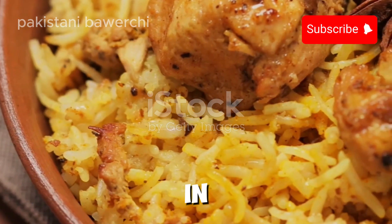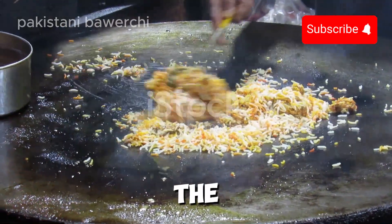If your taste buds crave adventure, you're in for a treat. Let's dive into the world of Nali Biryani.